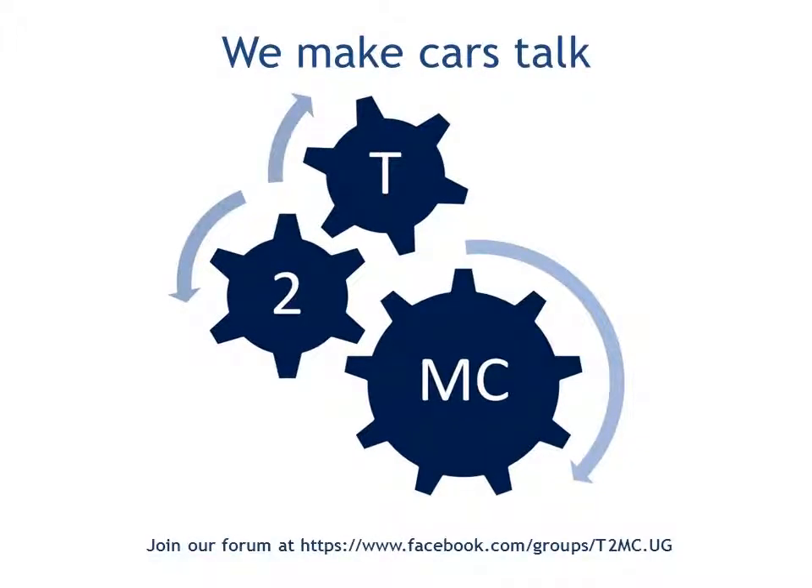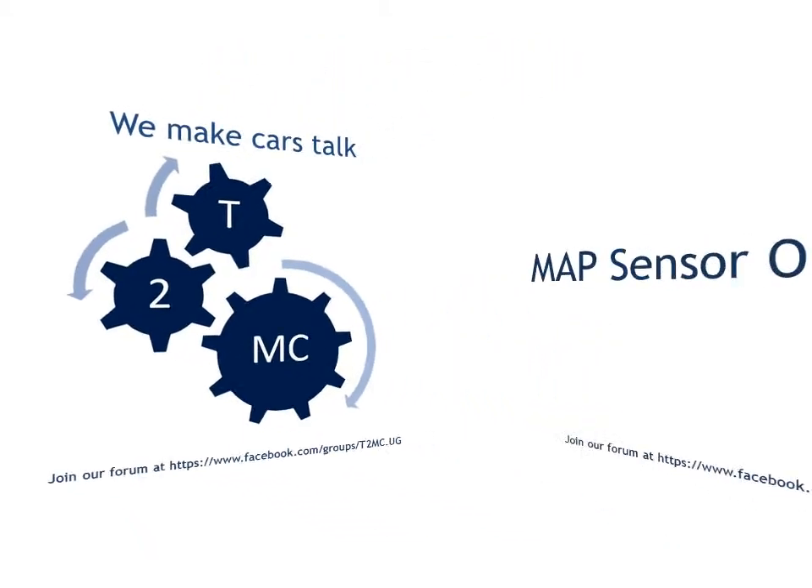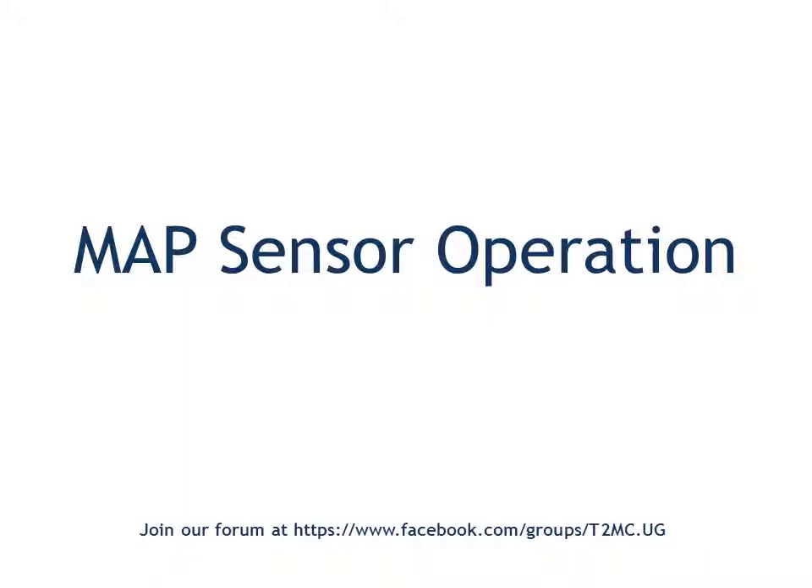Hello and welcome to Talk to My Car, where we make your cars talk to you in languages that only they understand. We have a Facebook group forum with a URL address highlighted at the bottom where you can join us and contribute to our discussions about the operation of modern vehicles by electronic controls.